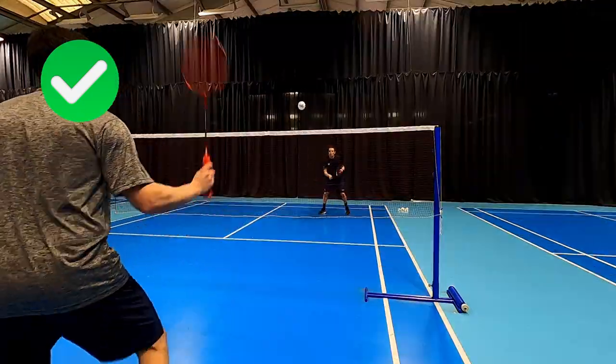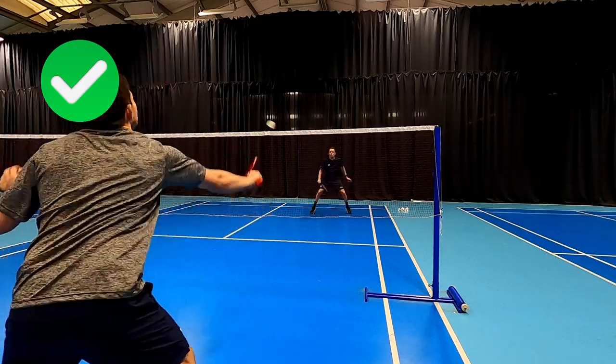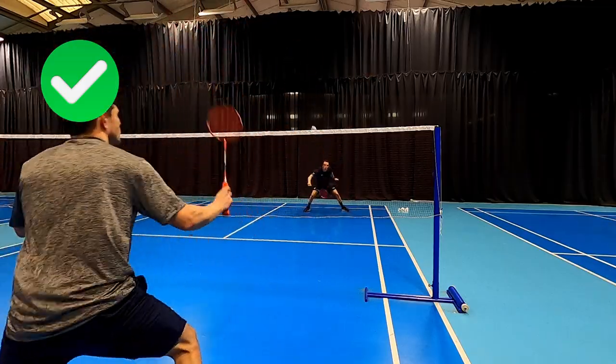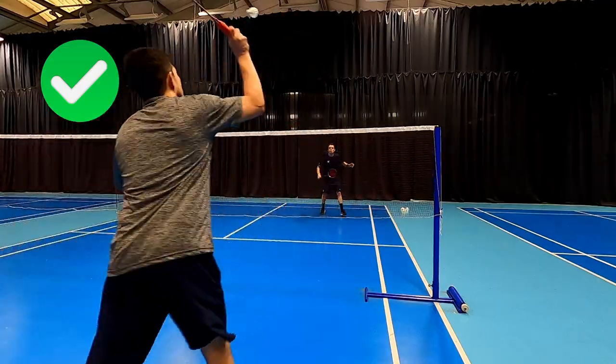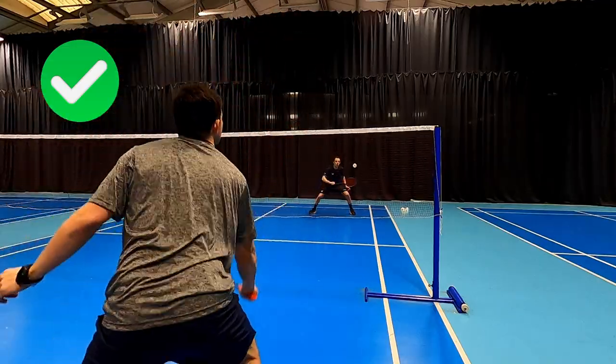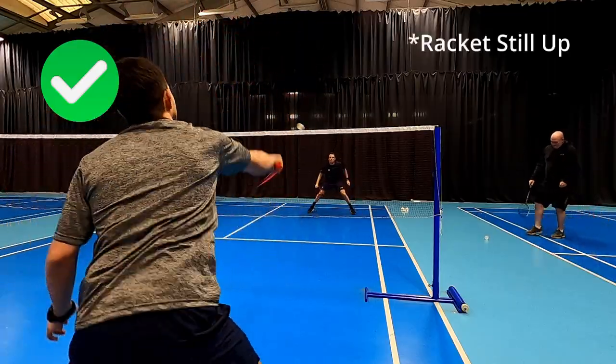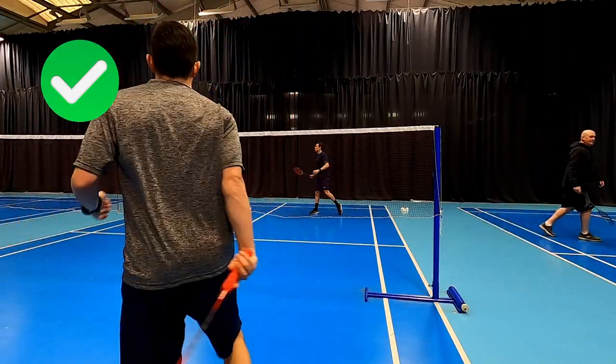If we take a look at a continuous rally with that short swing, you can see how quick he is. I'm punching these back at him quite quick and he's reacting fast — he's balanced, in control, no massive follow-through, racket still up, short, sharp, snappy. No mistakes from Daryl.